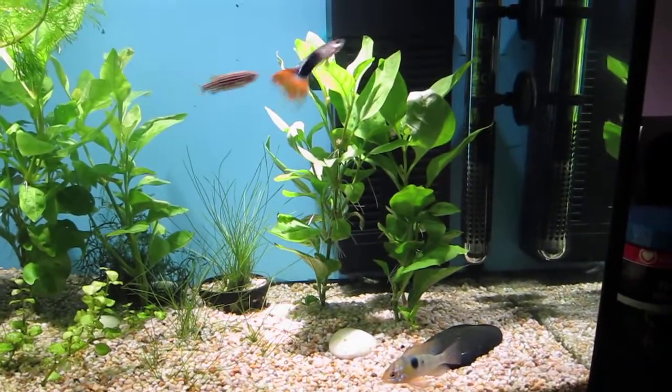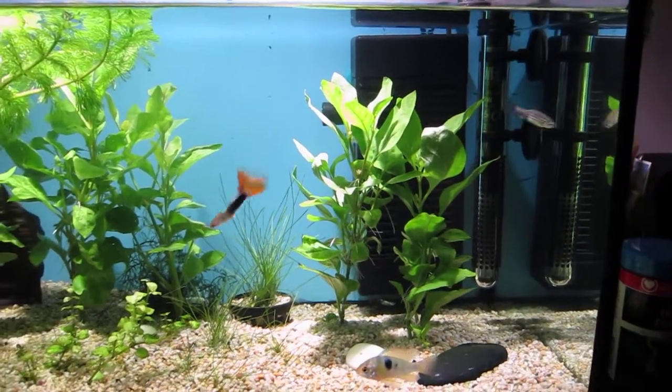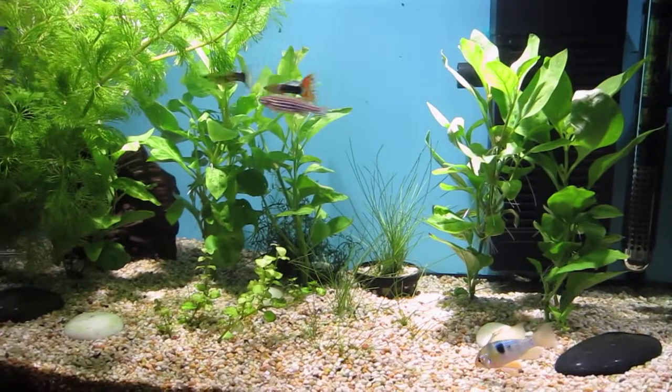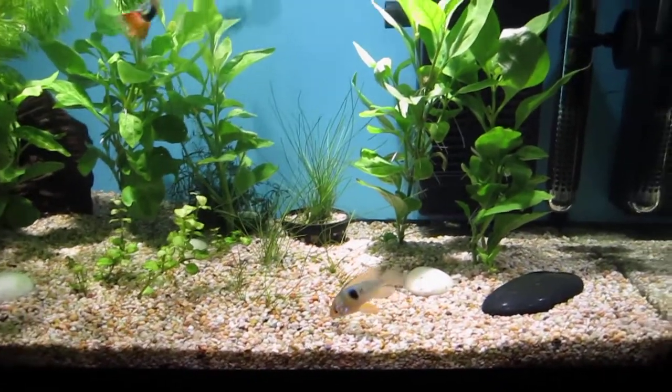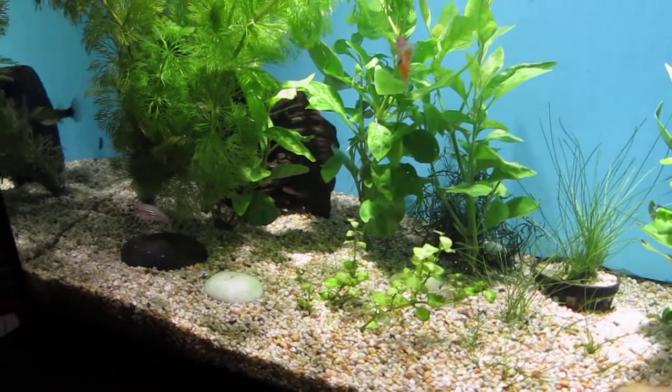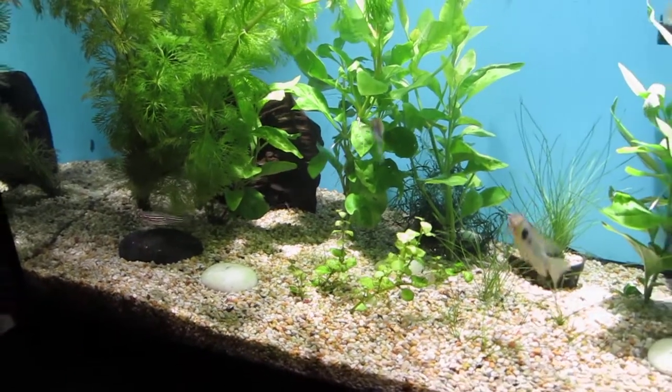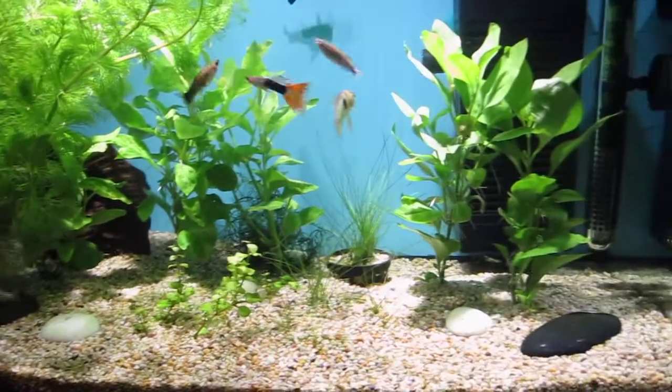I've got my female Guppy up the back there — I think she's actually pregnant again, which is good. I'll have some more fry. All the fish are doing pretty well. I've got one of my Plecos — I don't know where he is. Oh, he's back there. You can probably see something moving just there — that's his tail. One of them's there, and one of them's actually in a fry tank.